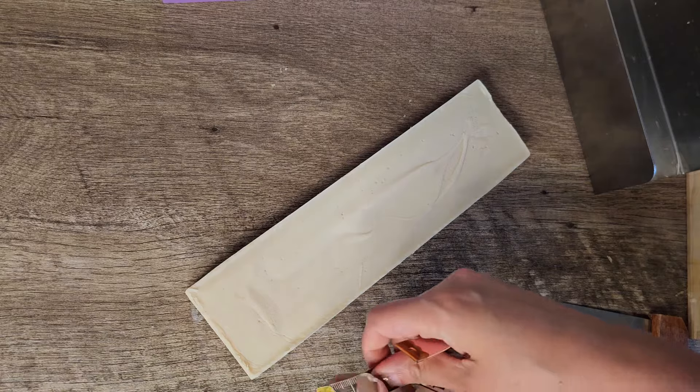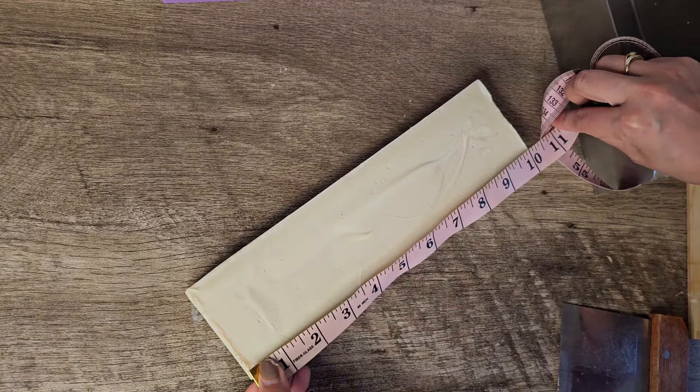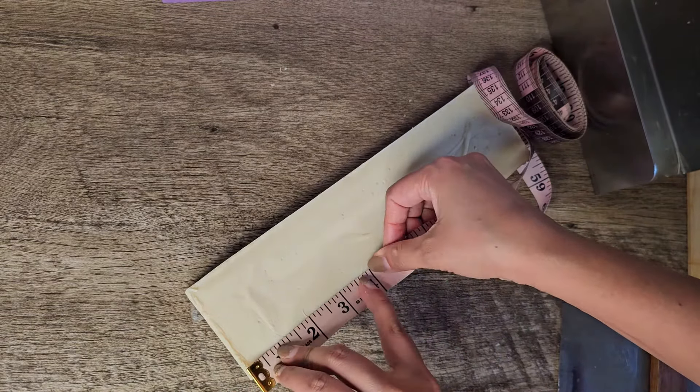It's time to cut the soap. You can cut it however you like. I cut mine into five equal parts — I used a measuring tape to mark it and just cut it with a regular soap cutter.